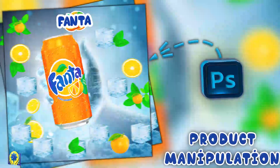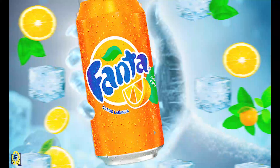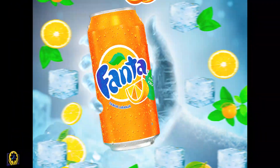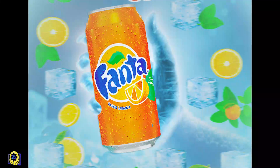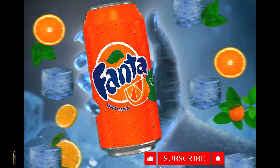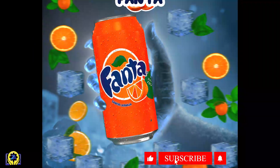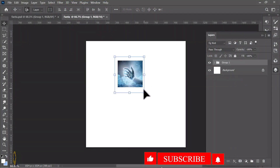Hello my lovely viewers, hope you all are safe and sound. Welcome to Zeta Tutorial Academy, where creativity meets professional design. If you are passionate about Photoshop, you are in the right place. In today's tutorial, we are designing a refreshing icicle Fanta ad made for summer.